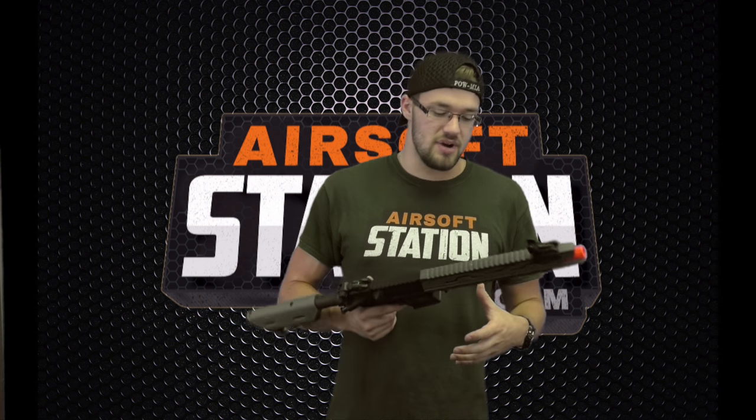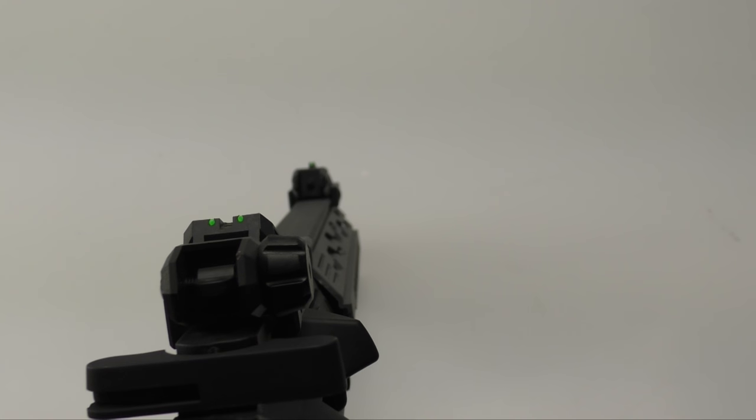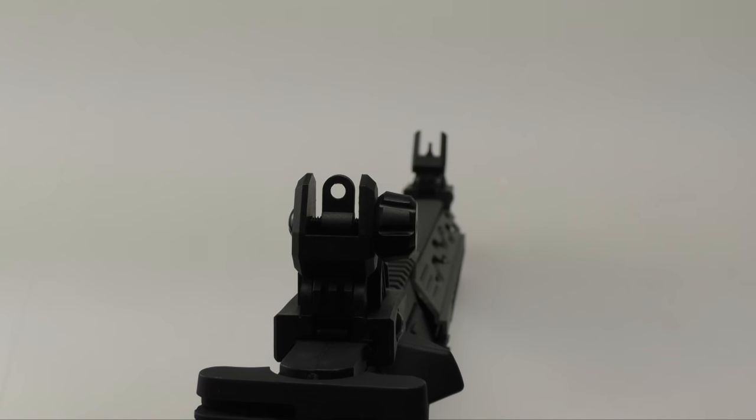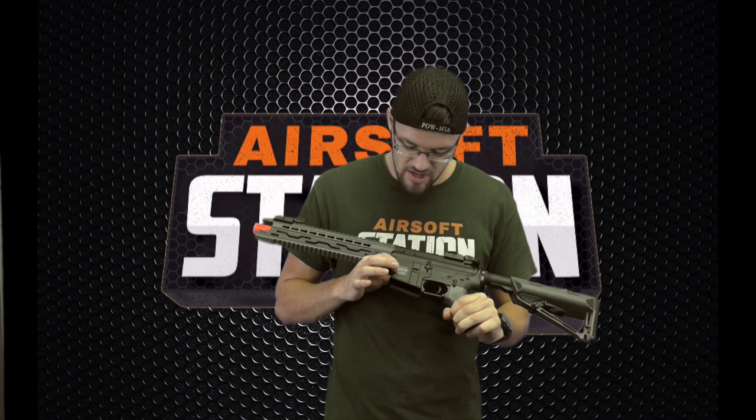If you wanted to really trick this thing out, you have the ability to buy KeyMod Picatinny rail segments or actual KeyMod accessories directly. It's got this two-tone look — this is the space gray and black — but they also have it in black and tan, a couple of different variations. I also really like the new flip-up sights, because even when they're down and out of the way, you have these very cool high-visibility front and rear sights, almost like pistol sights — the two dots with a center dot like on a 1911.